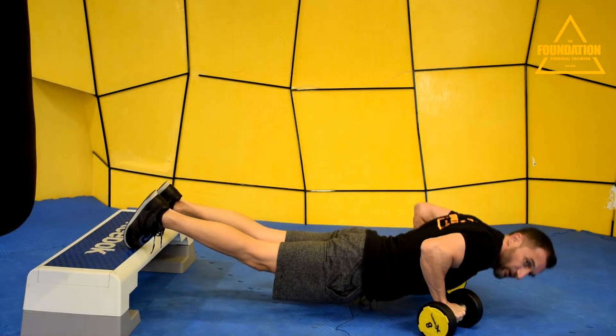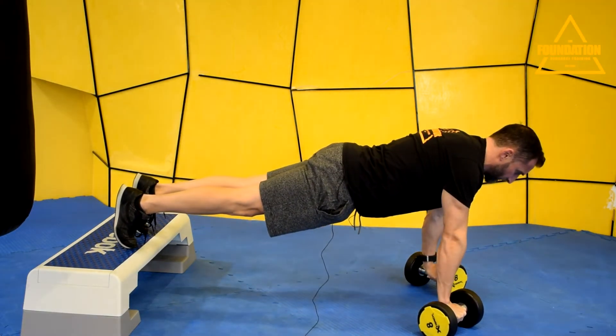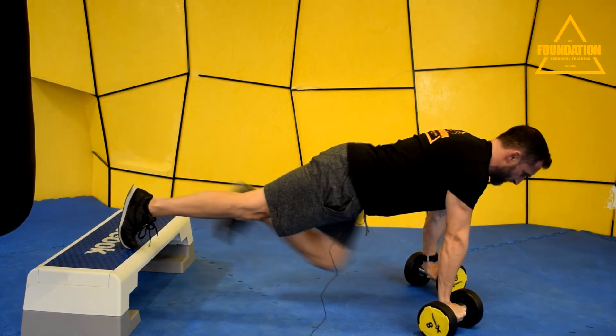As you get tired, you're going to maybe start to sag, so you've always got to keep the glutes tensed. Keep the core engaged. And there's your improved technique for the feet-elevated push-ups.